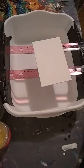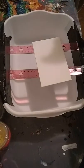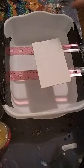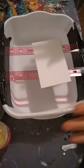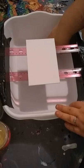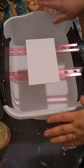Hey guys, welcome back to Everyday Art by Brittany Gunter. Today I'm going to show you a paint tray — for a child or even an adult that doesn't have a lot of space — that you can do your paint pours on, catch all the paint, and not have to worry about it. And it only costs $3.